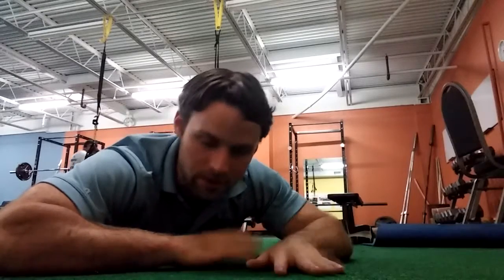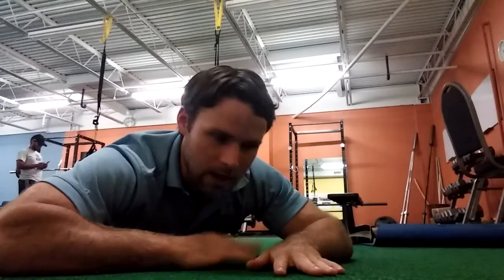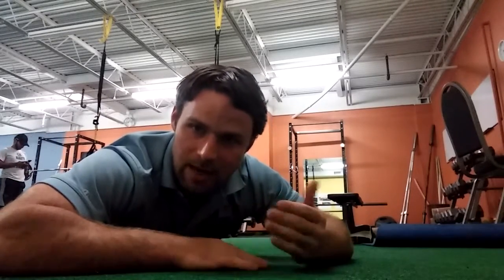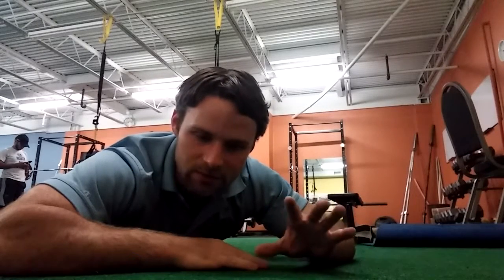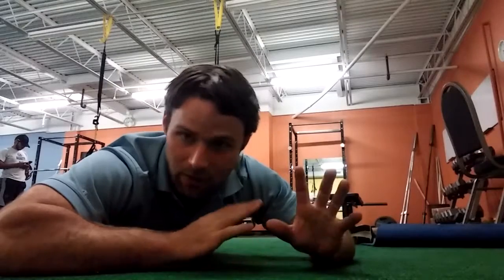So if you have pain — if you found that you had pain in flexion, like touching your toes or bending forward — positions of extension oftentimes relieve that pain. Coming into a position of relief is going to greatly help to reduce your pain, and it's another kind of go-to strategy that we can adopt throughout the day to really start to change the conversation about pain.